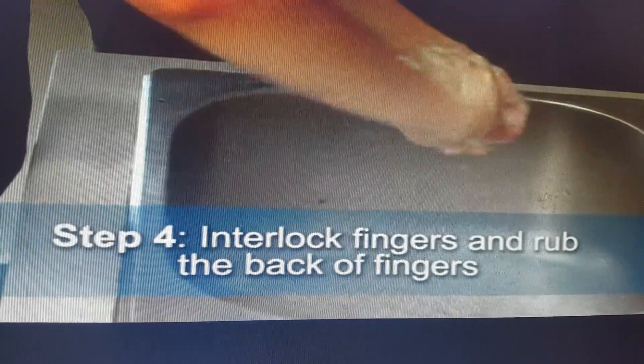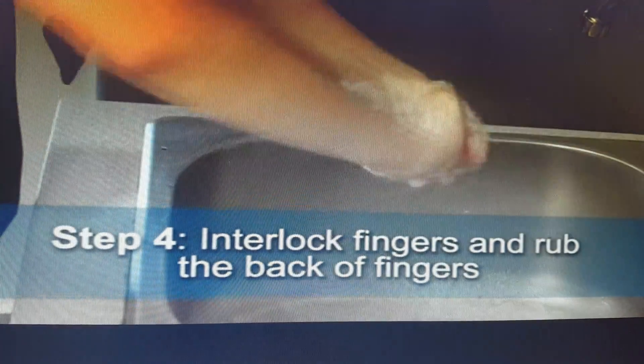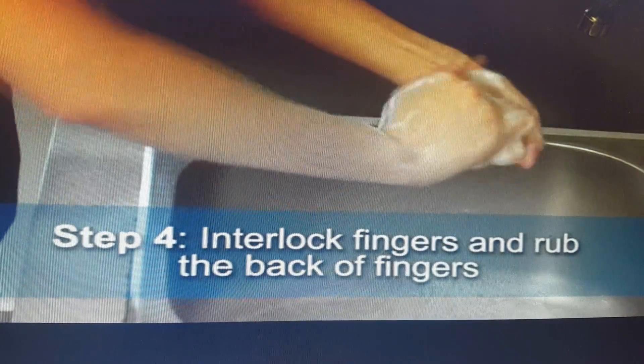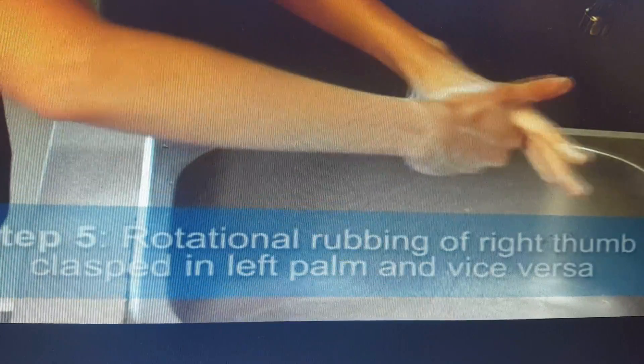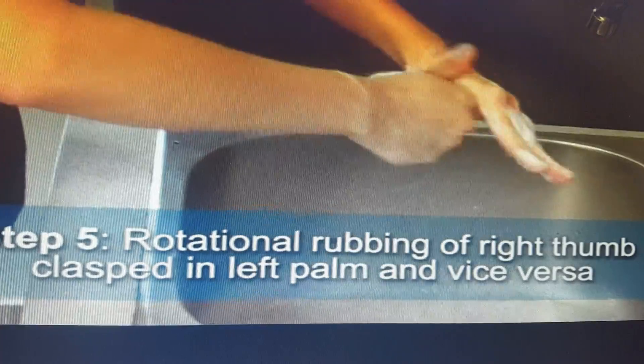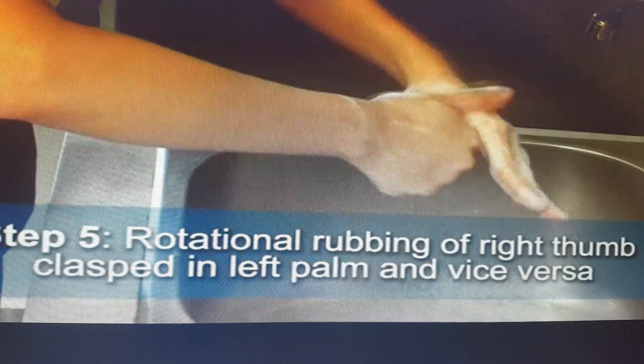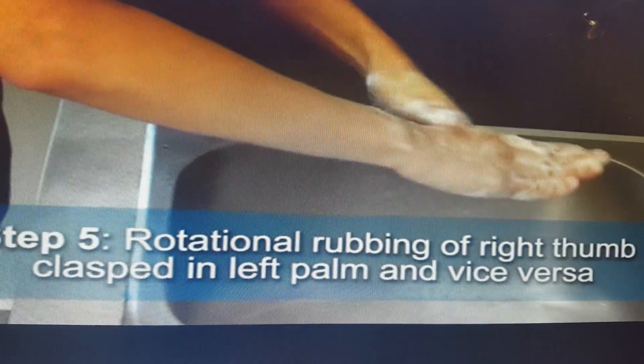Step four: interlock fingers and rub the back of the fingers. Step five: rotational rubbing of the right thumb clasped in the left palm and vice versa. You can see how she is cleaning her thumb.